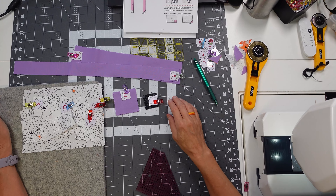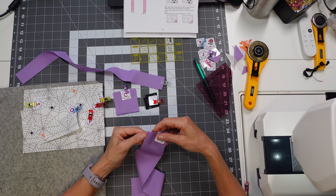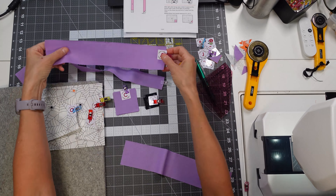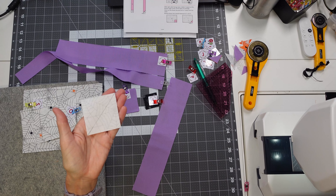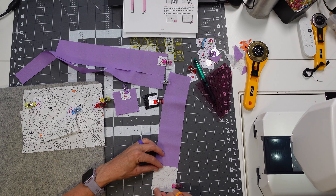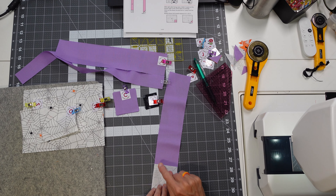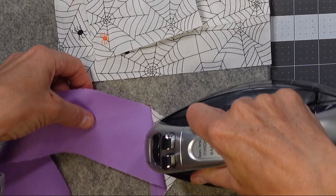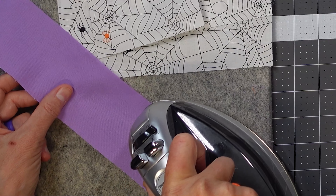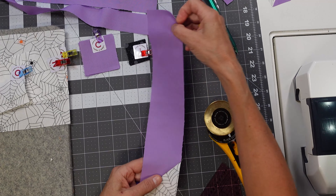I've got all my pieces ready for my ghost to start building that part of the block. I'm going to take my A — I only need one — and I need P. Mark the back of that with a diagonal also, and we're going to put that at the bottom of our A. We're going to sew along this line like we have been with all the others, but we're going to cut this bottom right-hand corner off — cut a quarter of an inch away from the seam and iron towards the purple background. This piece is going to connect the ghost to the tail in the candle piece.